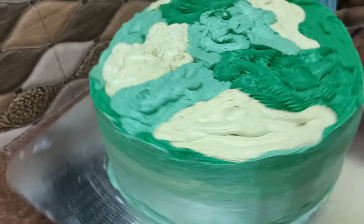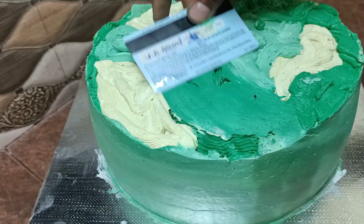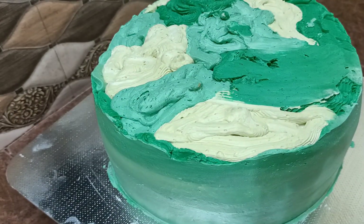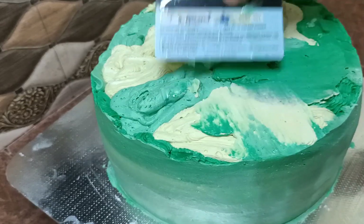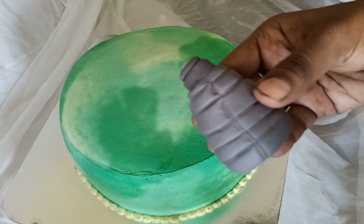Then we will finish the top of the cake and put it in the fridge to set.